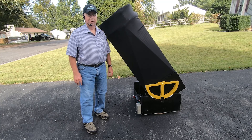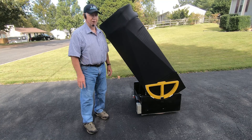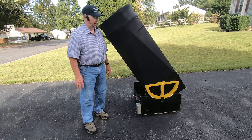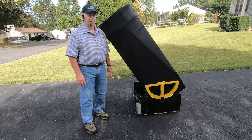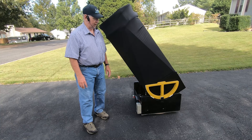Now this is not the normal Explorer Scientific Telescope. I've done some modifications to this telescope to convert it into a tracking and go-to telescope, which is why I'm doing this video.